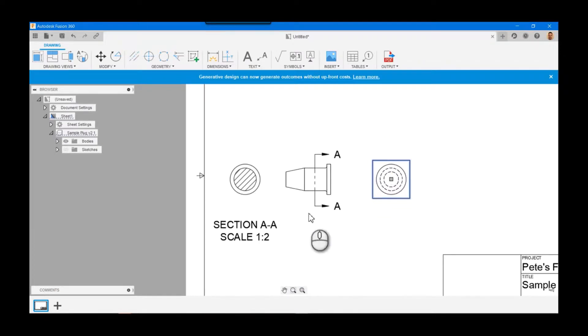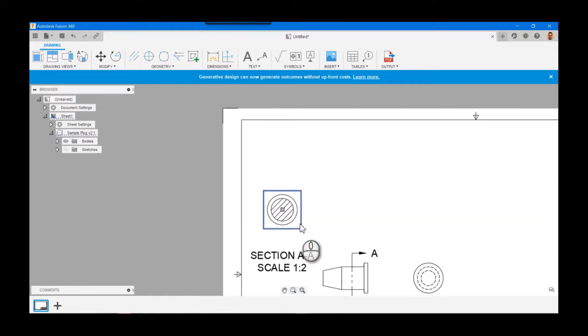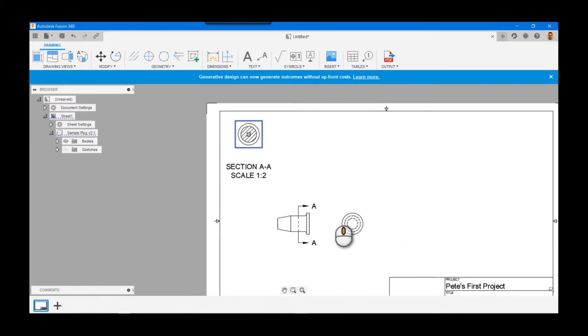So for a projected view you maybe won't need to do that very often, but a section view is the same thing — we hold down the gray box, left click and hold on it, press the Shift key, and now we can move that section view anywhere else on the screen. That's a little bit more advantageous.